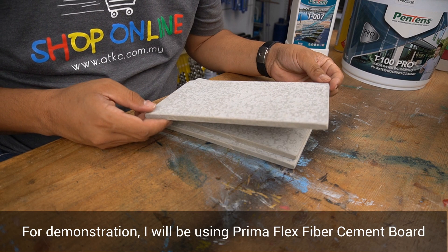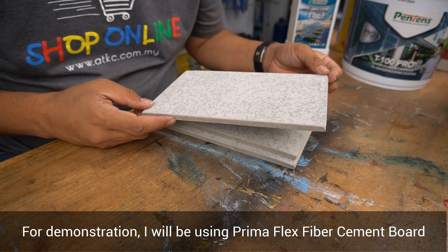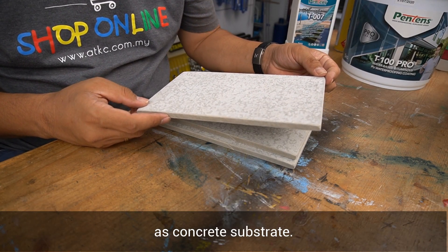For demonstration, I'll be using PrimaFlex fiber cement board as the concrete substrate.